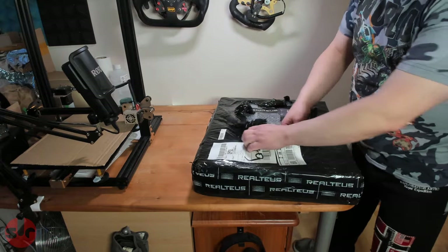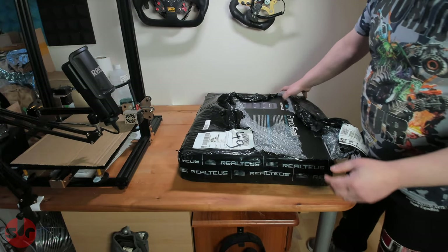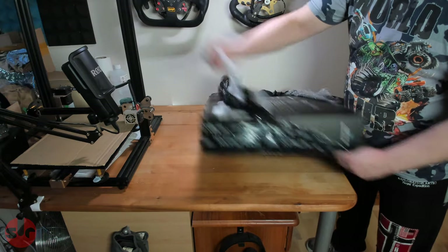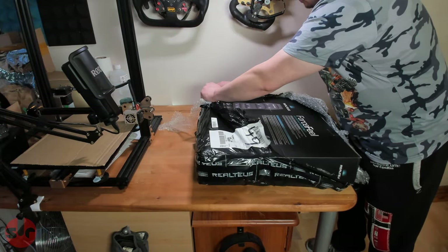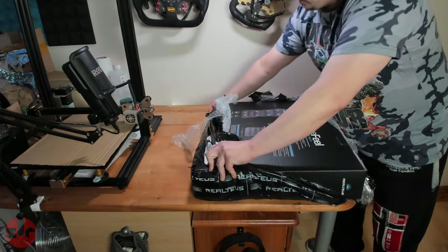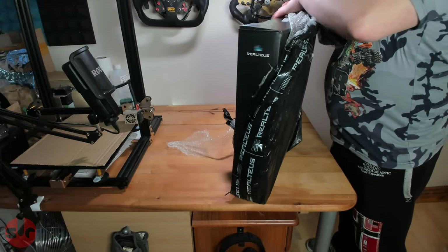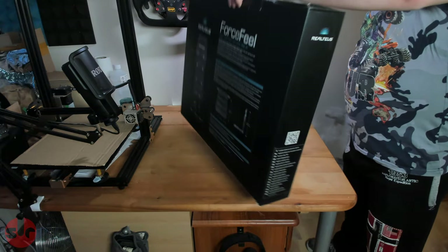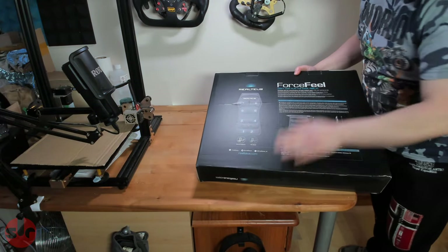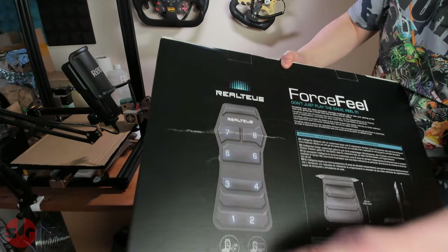It's basically a seat cover which has tactile built into it, which is a pretty interesting little device. Let's have a look on the box — that's what it is. You can see there's eight little bass shakers built into it.